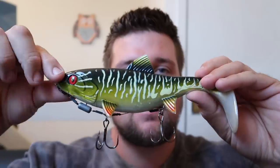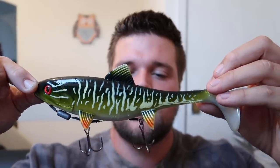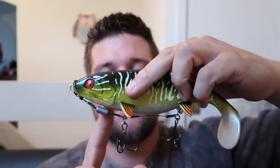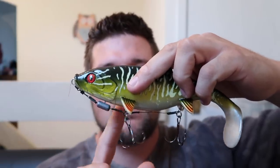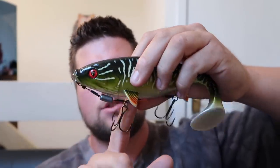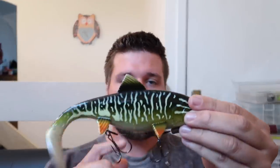The hook placement — the hooks are both quite close together. What I'd prefer is to swap the place of the weight with the place of this front hook, so the weight's more central and the hooks are a bit further apart. That way if you're getting something hitting near the head, you've got a better chance of hooking it. Same for a tail hit, and obviously a body hit is going to catch both trebles.